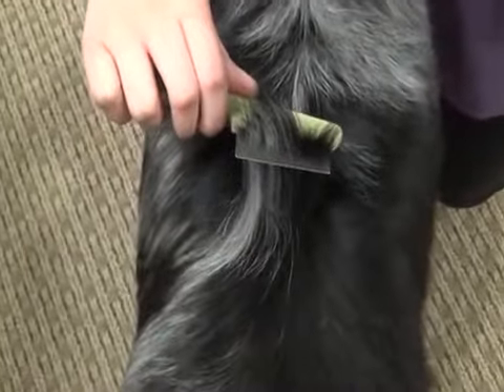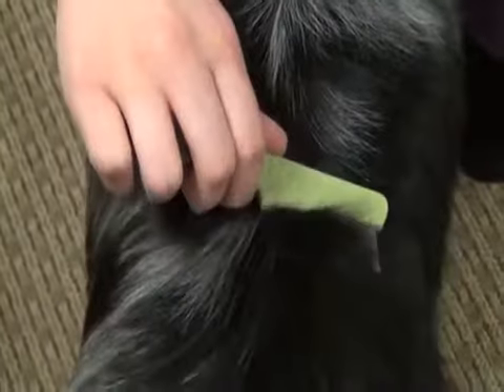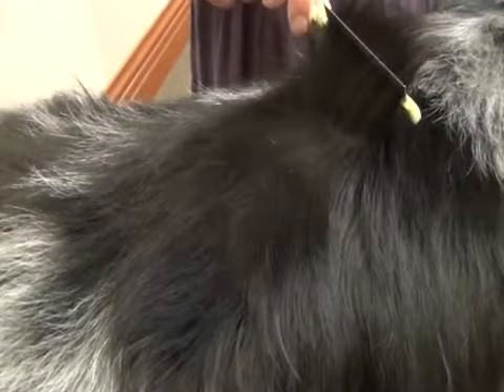Before using this comb, remove any mats and tangles that could damage the teeth of the comb. If needed, apply flea treatment.